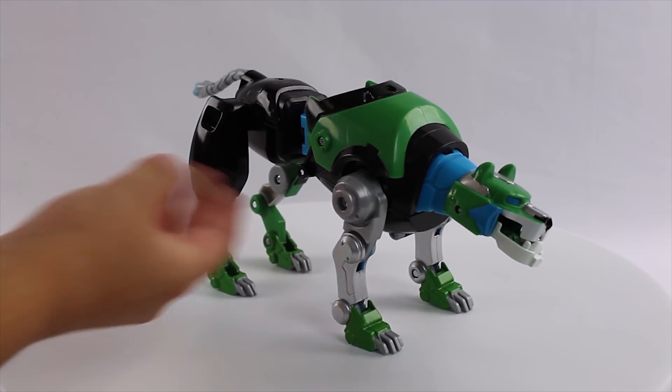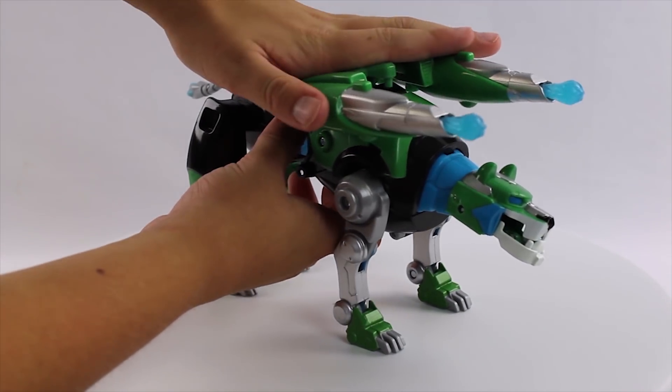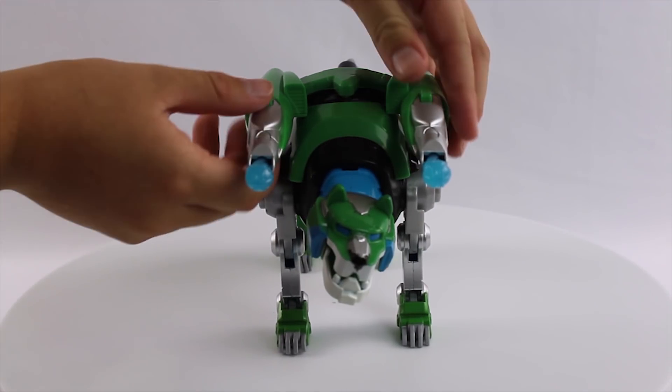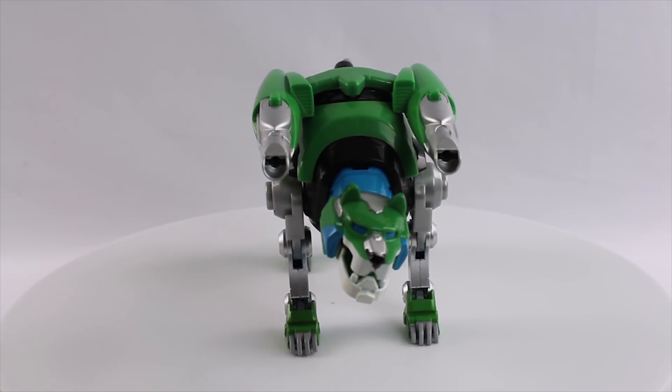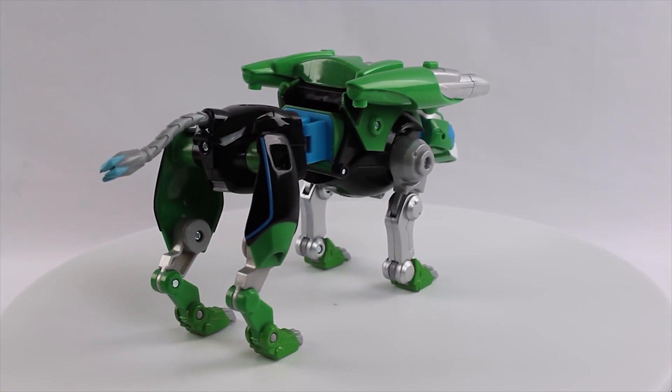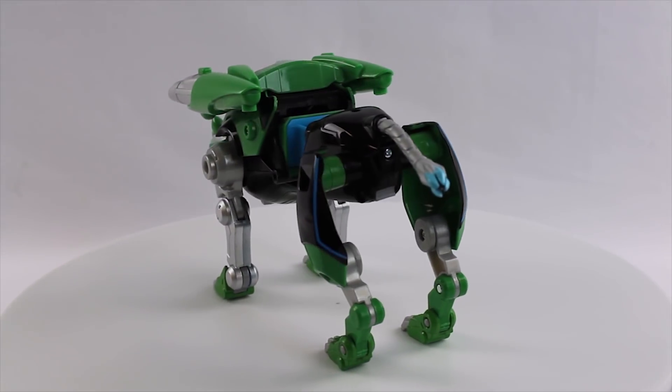And the Green Lion. We'll stick on his dual lasers here, spin them around and fire them. Boom — double shot, both at the same time. You'll see that their heads can twist, but they don't move side to side or up and down. You can open their jaws as well.